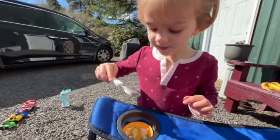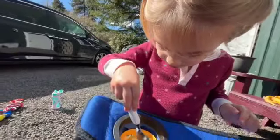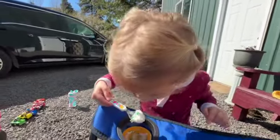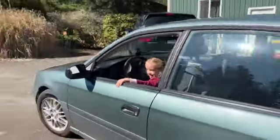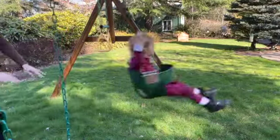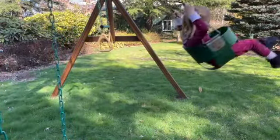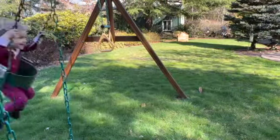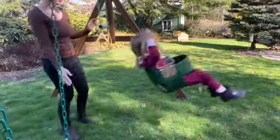Did grandma get you whipped cream and sprinkles? That's so yummy! Your hair looks kind of cute, Ivy. Hi Ivy! You can go higher in this one. Wow — you hit me! You got next. Wow, hi!